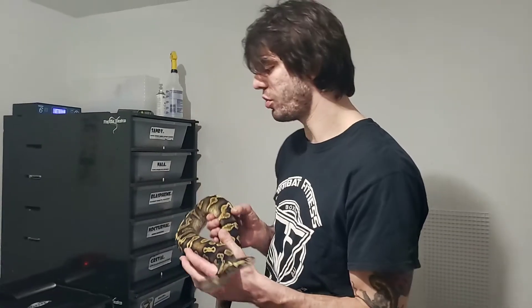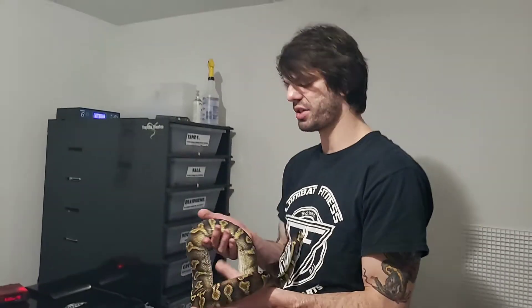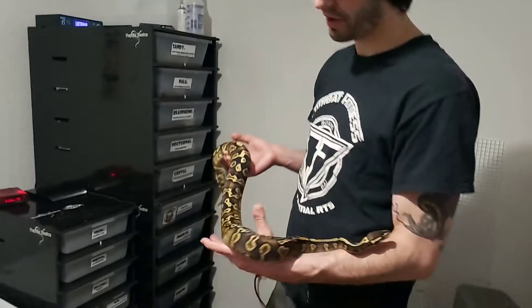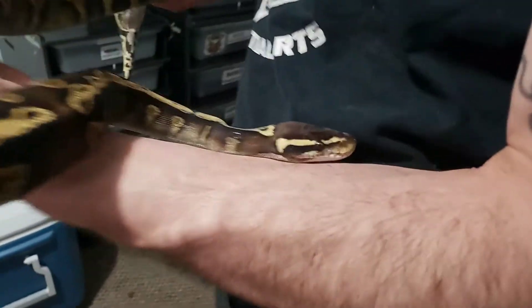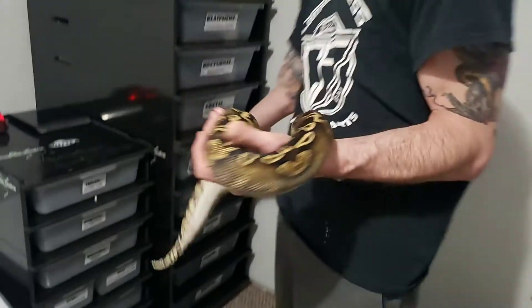I also wanted to go over one other breeding plan that I have. At first it was almost kind of like a secret project, but I don't really care anymore. My last video was about the different breeding plans I had. This female right here is Blaspheme. She is a blackhead GHI pastel yellow belly — four gene co-doms. And I'll show you guys the male I got for her.